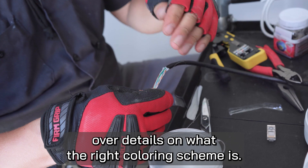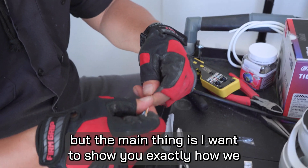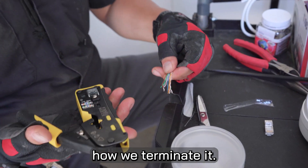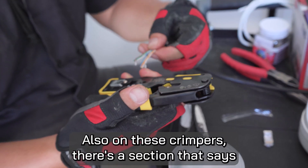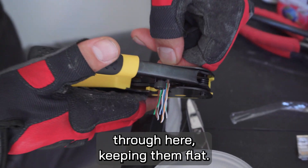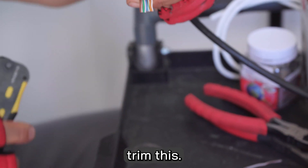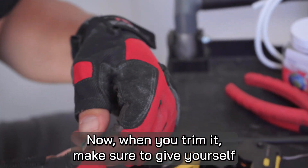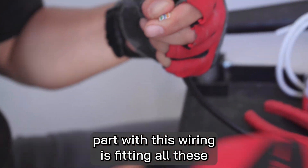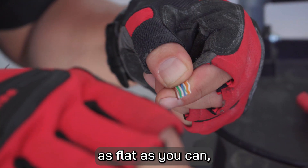I'm not going to go over details on the color scheme — you can look it up and find a schematic all over the place. But the main thing I want to show you is exactly how we terminate this wire. On these crimpers there's a section that says 'cut' — it gives you a nice straight flat edge. Run these through here keeping them flat and trim. When you trim it, make sure to give yourself a couple inches to work with.